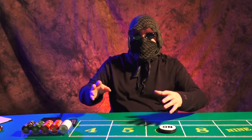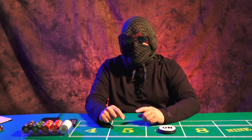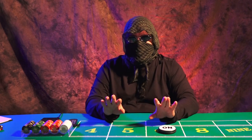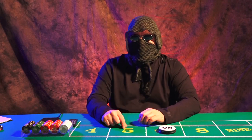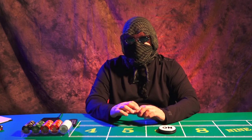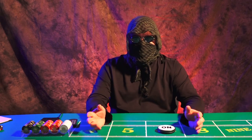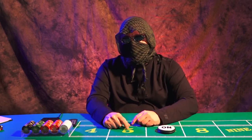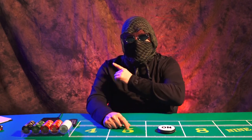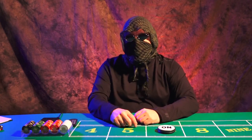Anyway, there you go, guys. Tried to make this video as short as I possibly could. Microfiber versus wool — just treat it the same when you do the throw. There's not anything you really need to do different. All tables have different conditions from hard to soft, both microfiber and felt. You just got to figure out what you're playing on. Thanks guys, thanks for checking out the video. Check out my website at www.koganinjadicecontrol.com, check out my products page, group seminar information — everything.